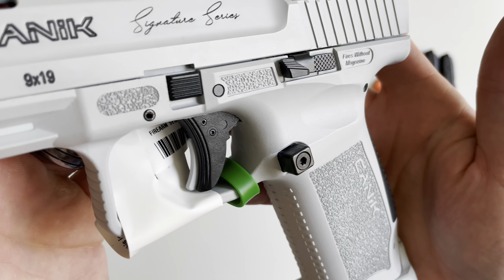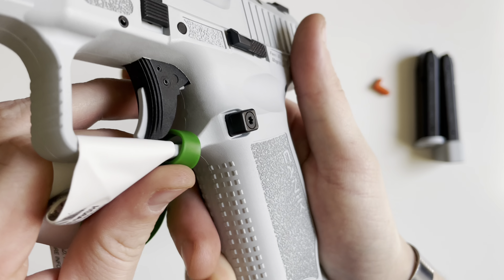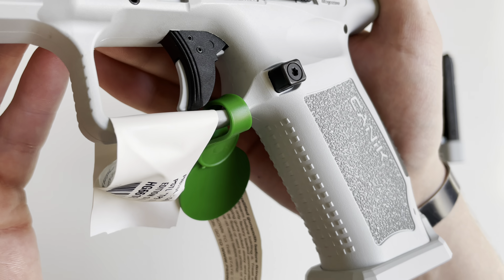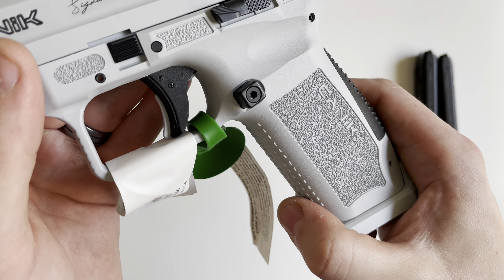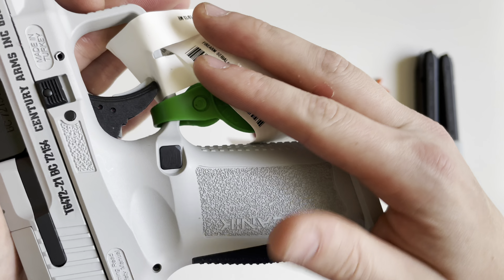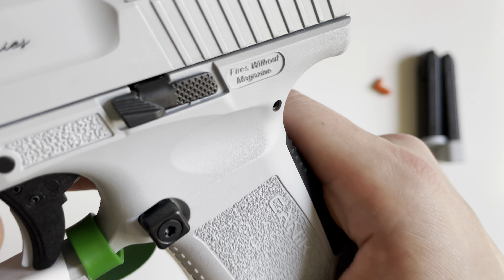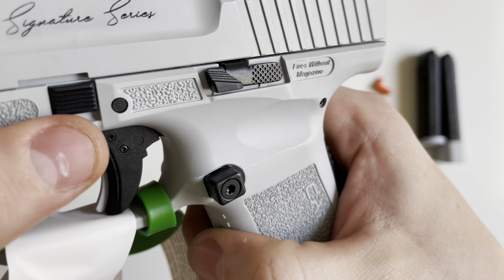Your controls up front include your takedown lever — you pull that on both sides. Your trigger has a safety blade in that Whiteout color. You have a very extended magazine release, and inside that little tool box are additional magazine releases; it is reversible to the other side. On the side you also get a pretty extended slide stop/slide release that is nicely checkered and very easy to manipulate.